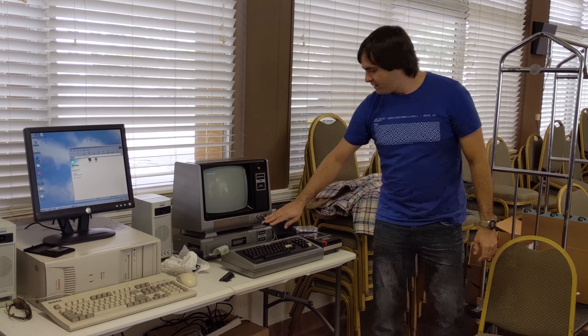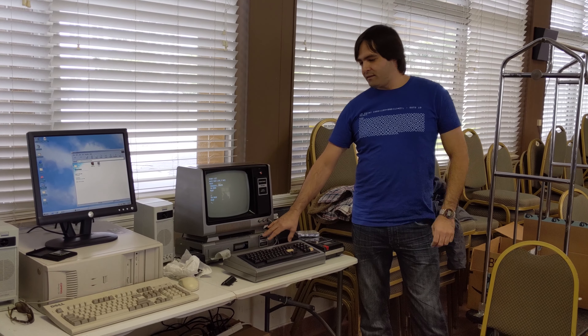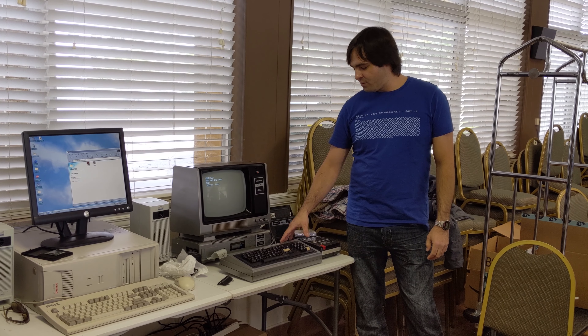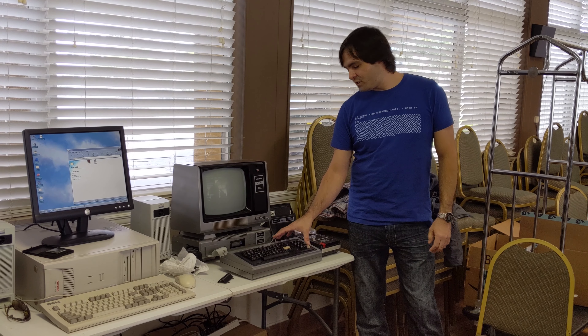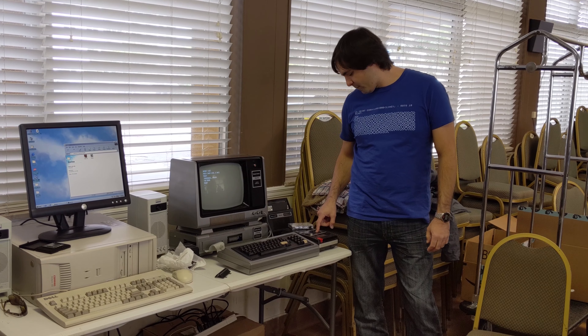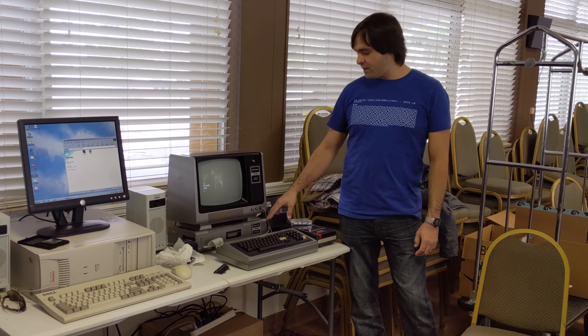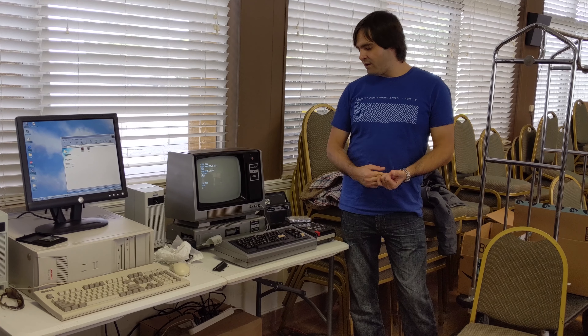The thing on the back is the expansion interface. It allows you to connect floppy disk drives to the computer, because originally this only has a connection for cassette recording. With this expansion interface, you can connect hard drives, disk drives, and a printer.